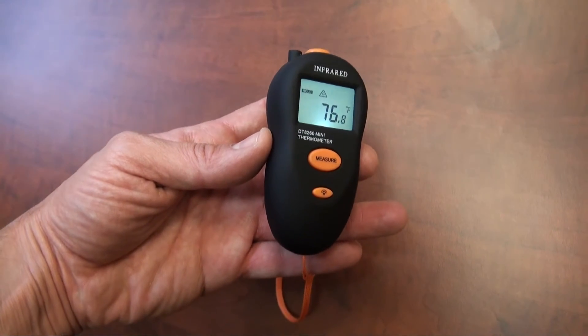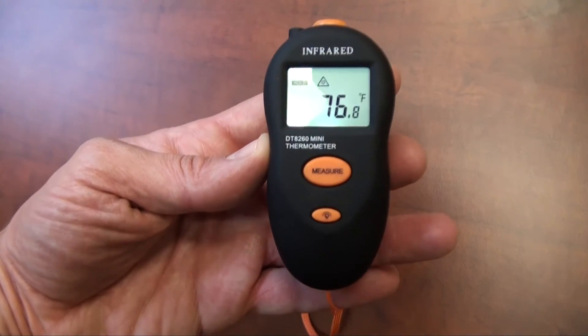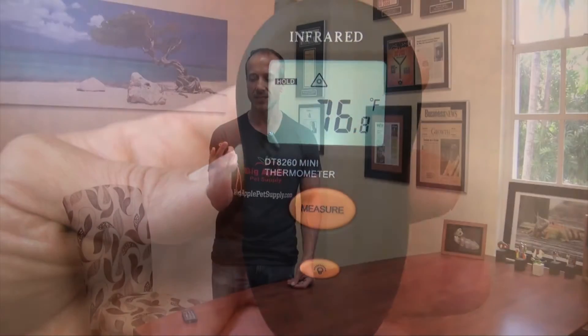A couple of things to note about this that I really like: I love the ergonomic design — it fits really easily into the palm of your hand. It easily goes from Celsius to Fahrenheit by pressing both of the orange buttons on the front at the same time to switch between the two.